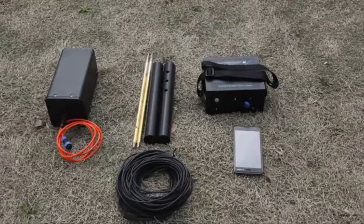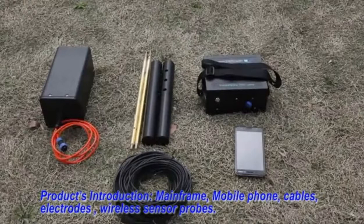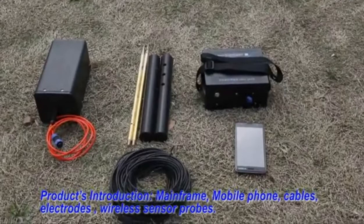Product introduction. The equipment includes a mainframe, a mobile phone, a cable, and an electrode wireless sensor probe.